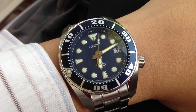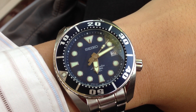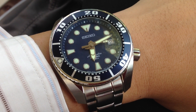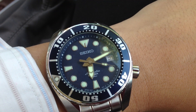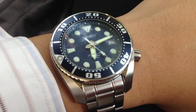Good afternoon. Today's review is on the Seiko SBDC003, the Seiko Sumo with a blue dial. This particular watch is one of the famous dive watches from the Seiko stable, and it uses the 6R series movement.